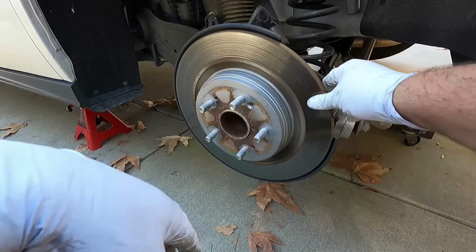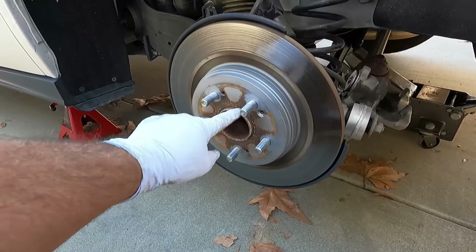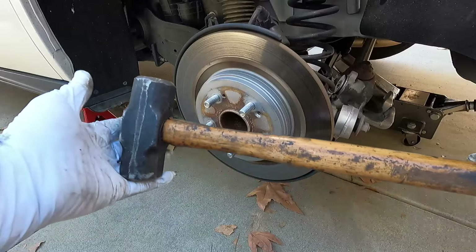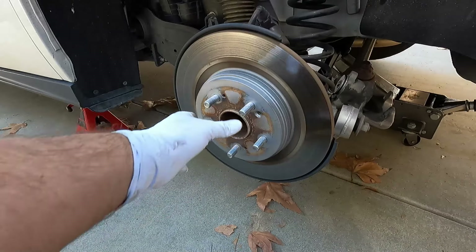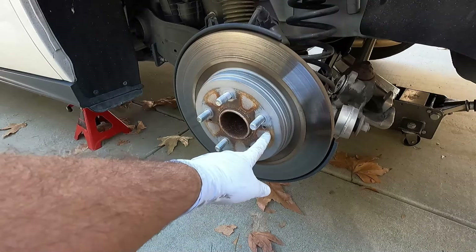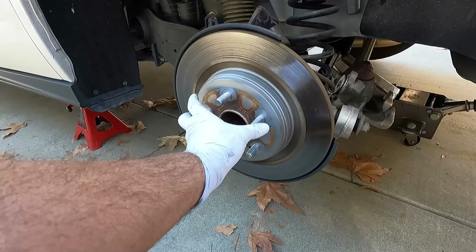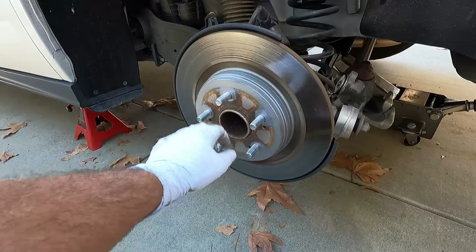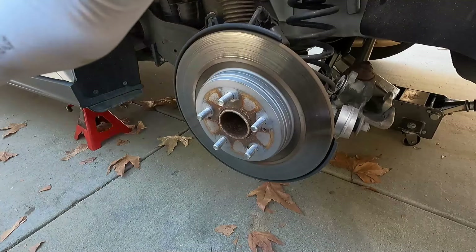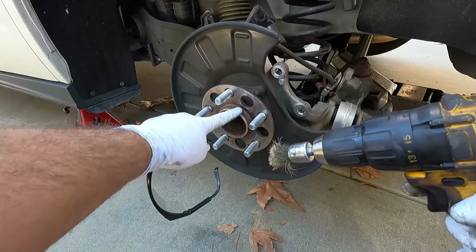Sometimes the rotors will just come right off with a tap from a mallet, but this one looks stuck on there — you can see it's almost rusted to the hub. There's a special tool called the Rotor Remover 9000 for that. If that doesn't work, you can also see there are some threaded holes in the rotor — get two M8 1.25 bolts and thread them into those holes and they'll press up against the hub to pop the rotor off. Usually the mallet method works though, and that did the trick here.